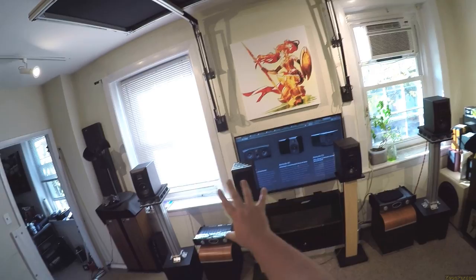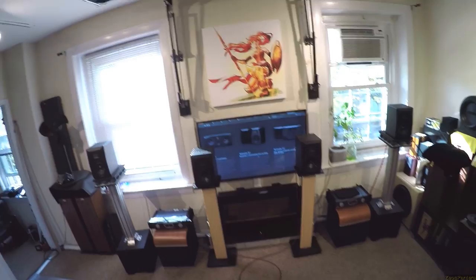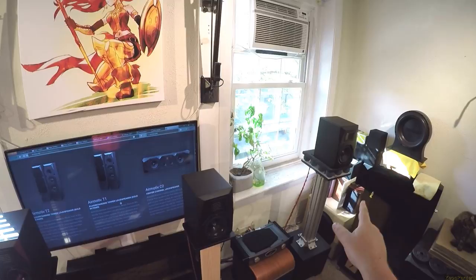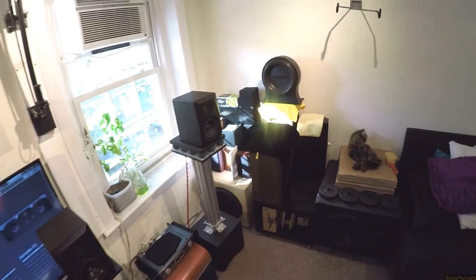I've currently got this set up where there's my center channel pre-out split up to these two speakers. When the screen is down, that's just center channel - both of these play center channel. That plays right and that plays left. Because with these reviews I have been known to reverse that, and then you wonder why the video looks backwards.